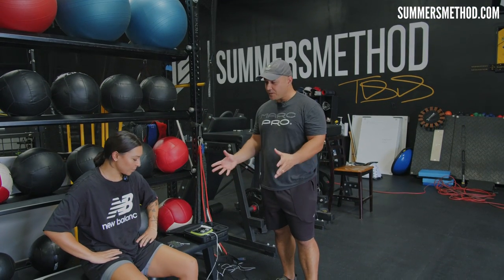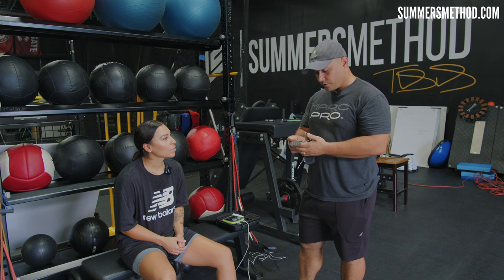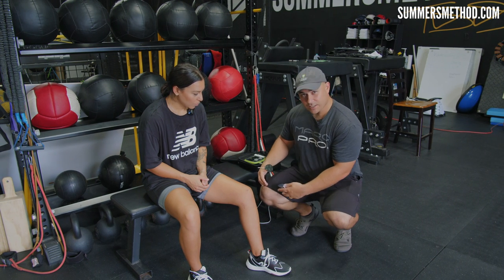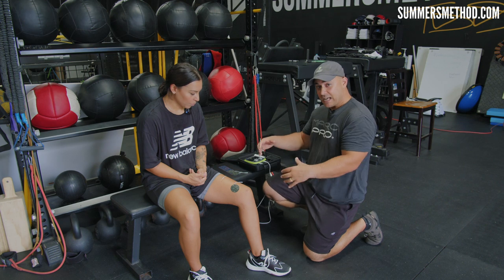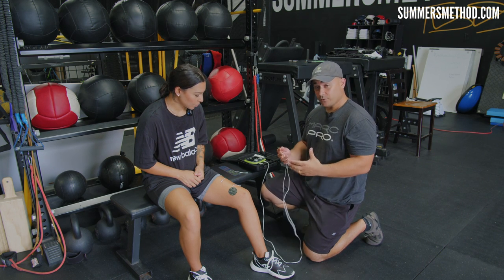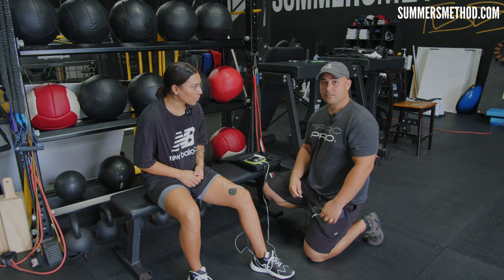We've got Sierra here — she's a veteran player and has been using Mark Pro for a long time. We're going to show a couple different setups: legs, arm, and low back. Starting with legs: these branded Mark Pro pads stick on the densest part of the muscle. We're not looking for insertion points — we go straight into the belly of the muscle. On the quad, we have the VMO and the VLO. The VMO — often called the teardrop — we stick it right there, and the next pad goes up on the VLO to activate the entire quad.